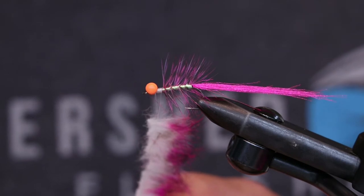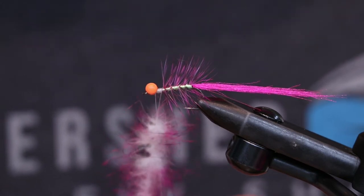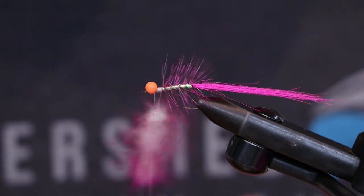Start spinning that up. With the rabbit I like to spin it kind of slow to start, that way all the tips end up where they belong and it doesn't knot up on itself too bad. Still go through it with a comb or a bodkin at the end to make sure all the fibers are where they belong.